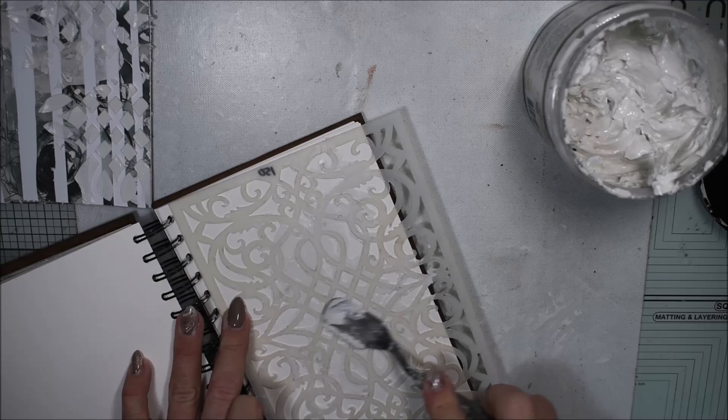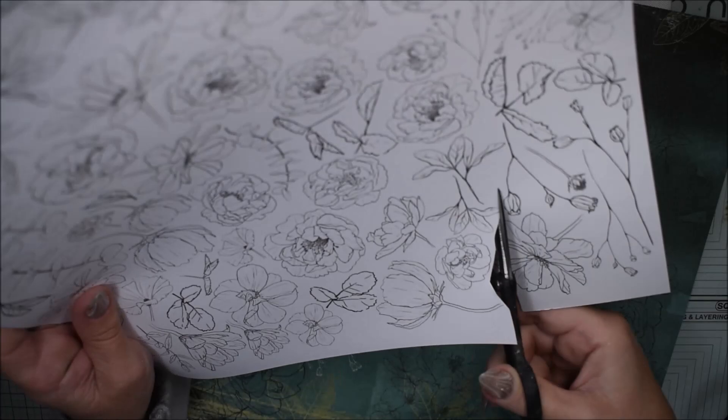When I have stencils I can take one of my journals and use the leftover paste to add it to a page in one of my journals. Now I have the sheets and it's time to do some cutting — some cutouts, some flowers and some leaves will be cut out.